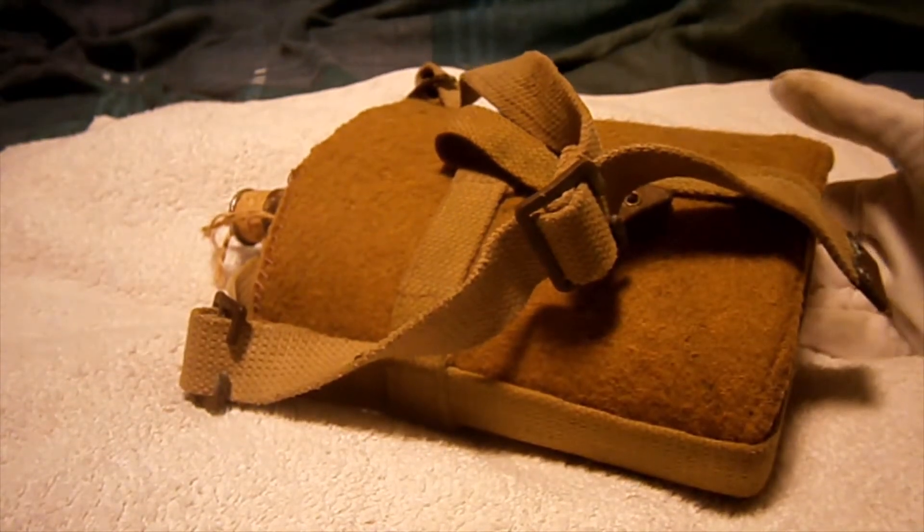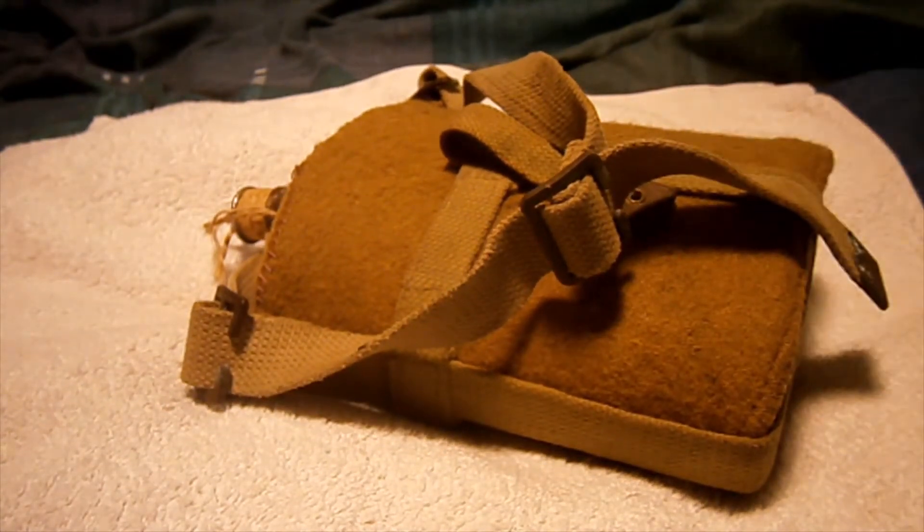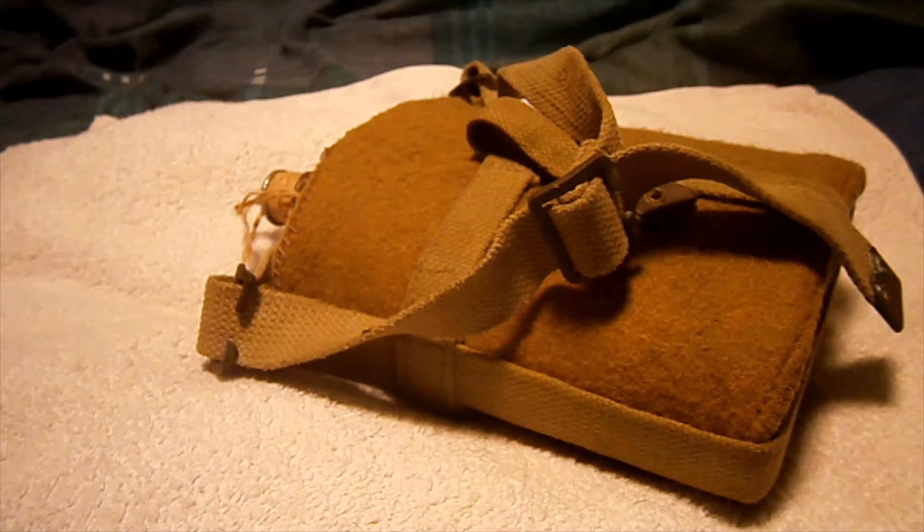They issued the British Army with this along with every other bit of webbing equipment in 1937, to replace the old 1908 pattern canteen, which was a blue enamel one. The British Army found out that the blue enamel ones were too shiny for regular infantry — they kind of stick out like a sore thumb — so that's why they went to this green camouflage one.